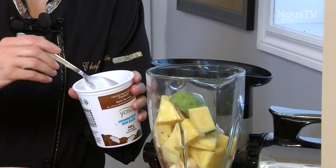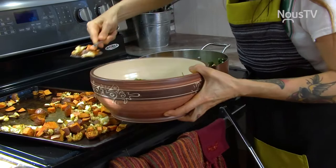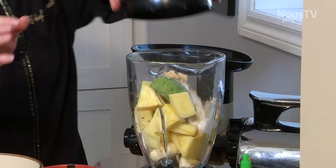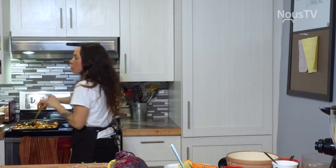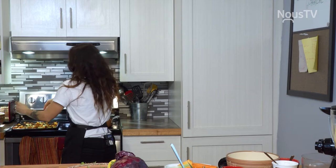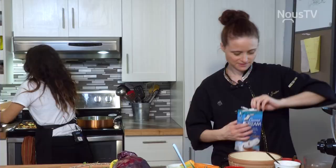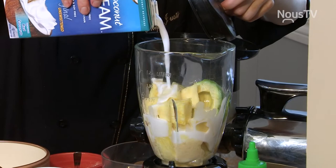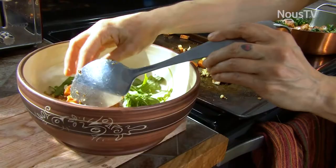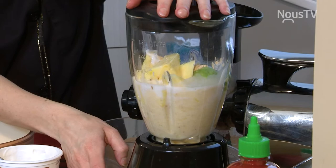Je vais monter le petit bol pendant ce temps-là. Le smoothie, c'est le fun, mais il manque un peu de liquide. Je rajoute toujours un petit peu d'eau. Moi, je vais mettre du lait de noix de coco parce que j'aime ça. Les deux ensemble avec le yogourt, ça va donner un petit punch du sud.